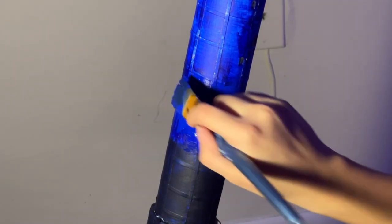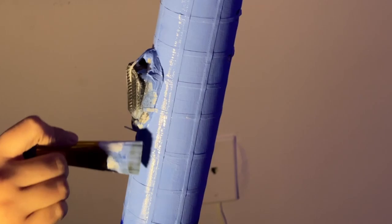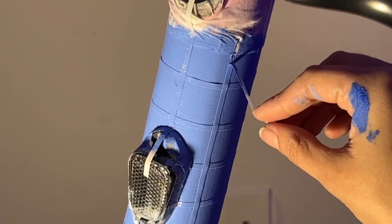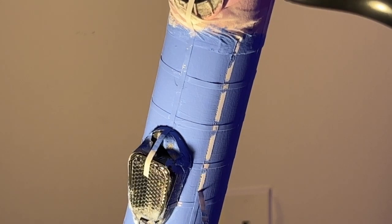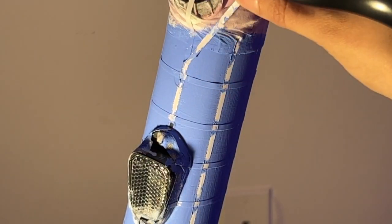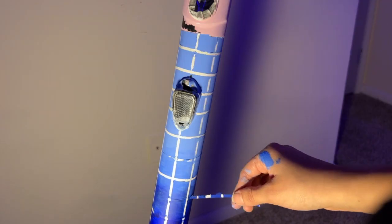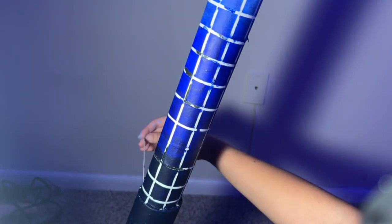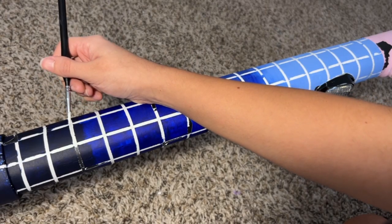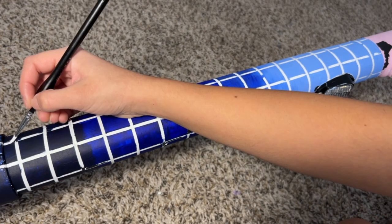I'm still traumatized from the last experience, so this step was nerve-racking for me — but this time I actually like how it turned out. It looks more how I planned it to look. This tape didn't do a great job — or maybe it was me — but the paint leaked, so I needed to go over all the lines with white acrylic paint.